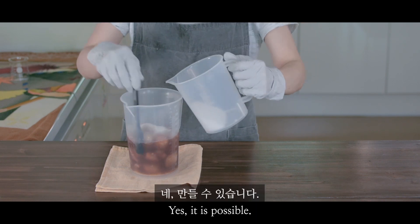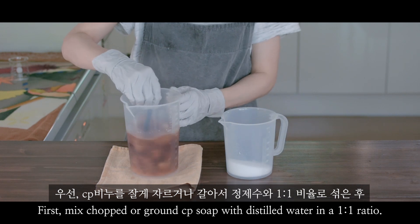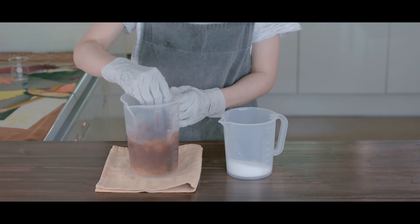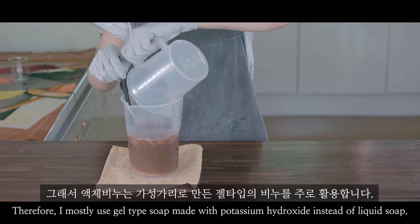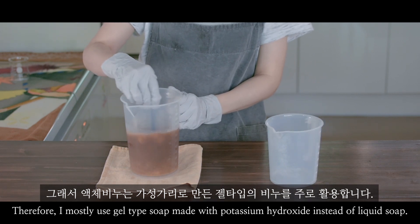Yes, it is possible. First, mix chopped or ground bar soap with distilled water in a one-to-one ratio. Then leave at room temperature for about 24 hours. However, liquid soap made in this manner isn't very effective. Therefore, I mostly use gel-type soap made with potassium hydroxide instead of liquid soap.